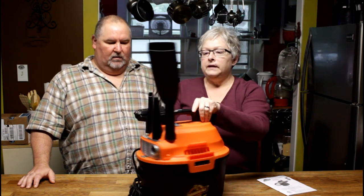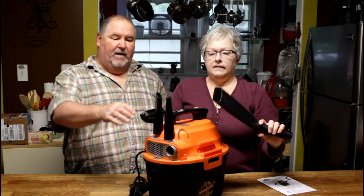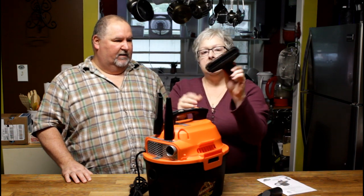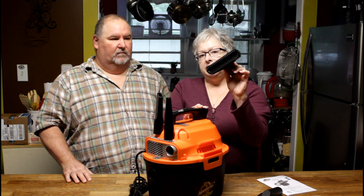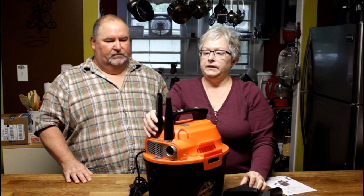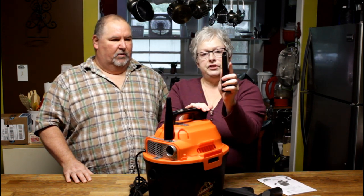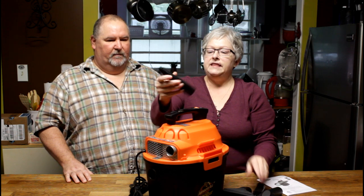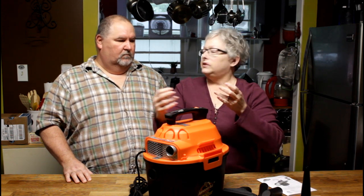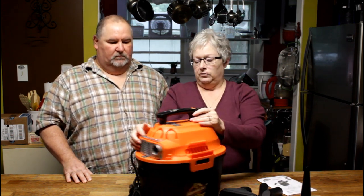It does come with some attachments and it's made specifically for car cleaning too — thin enough to get down between your car seats, into window sills, across your dash, vents, and seats to pick up lint. This other one is multi-purpose and is actually designed for the blower function — it goes on the end to concentrate the air if you're going to blow everything into a pile.